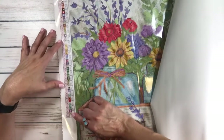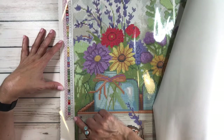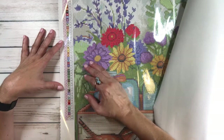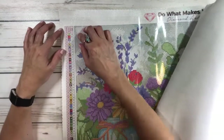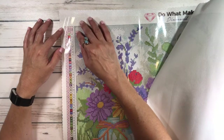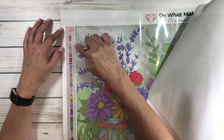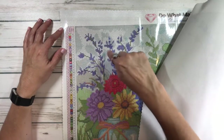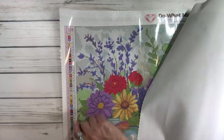It actually has 48 regular colors plus five ABs, which makes 53. Anything under 150 is considered an AB — Aurora Borealis — which is extra shiny. So there are five ABs. The schematic shows the symbols used on the canvas, and the color codes are the DMC numbers.